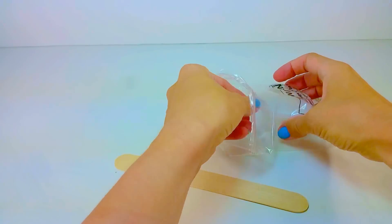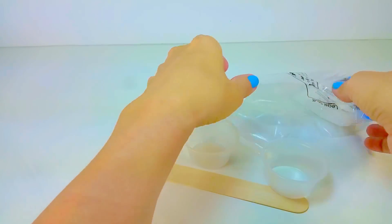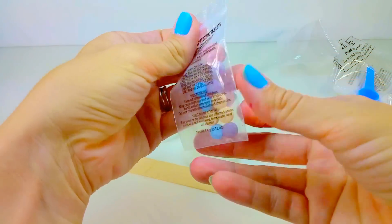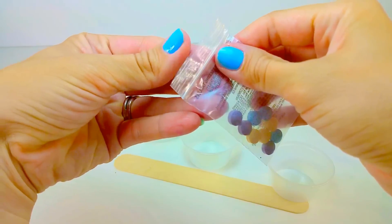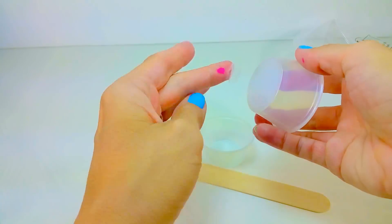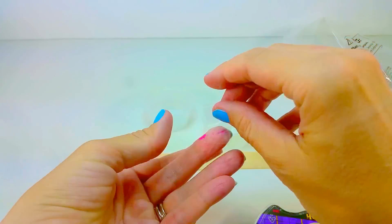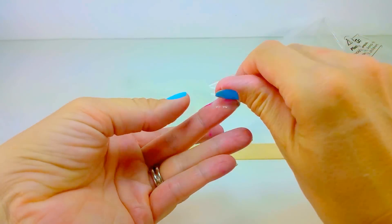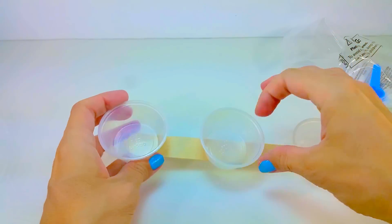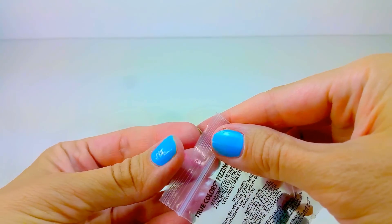So they provide you with this bag of stuff and first is a wooden stick and 3 cups. Then you also have your colours and these are little pills — they're not just food colouring, but you'll see later on that they tend to bubble up. I'm just following the instructions here and taping the cups on the stick so that you can make all 3 colours of snow at the same time. It's not that you have to do this but I think it just adds effect.